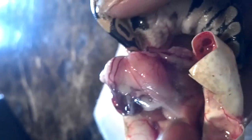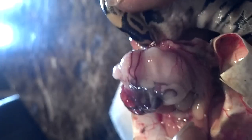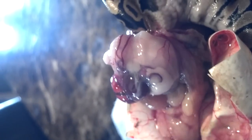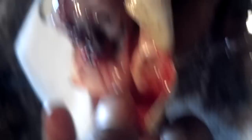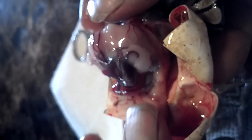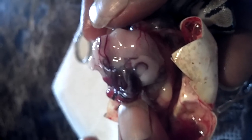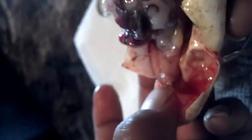Sad to say he died in my hands. I think he is gone. I don't know what's what, but I'm pretty sure that's his heart. You see how it's slowing down? Yeah. He's dead.